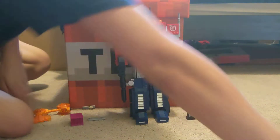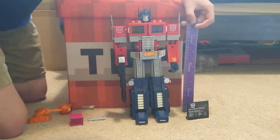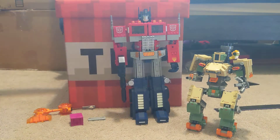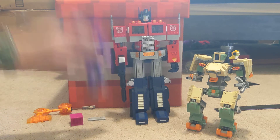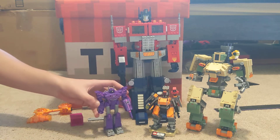Just for scale, I wanted to put a couple things next to it. Here's a ruler. Here is a Lego Bastion that I have. I don't have an Optimus Prime figure other than this one, so here's a Shockwave figure. And can I just mention how much Shockwave looks like Bastion? They look very similar.